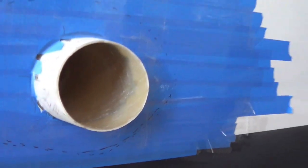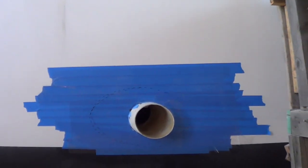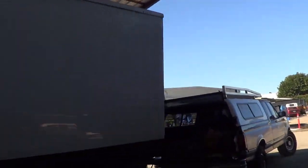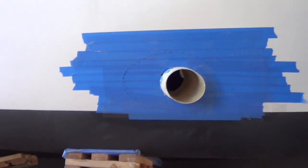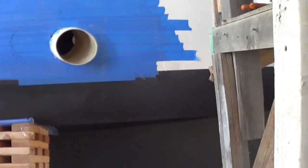We're doing the exhaust out the side here. This engine's really far forward — it's a long boat, so it'd be a really long exhaust. There's a fish holder right here, so we're going to be coming out the side with the exhaust. And this is good because this side is opposite the side where he pulls his traps and gear.